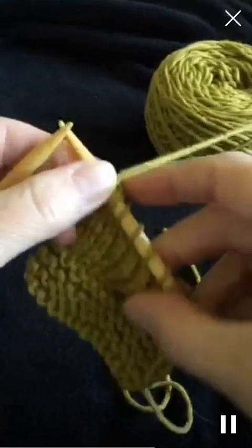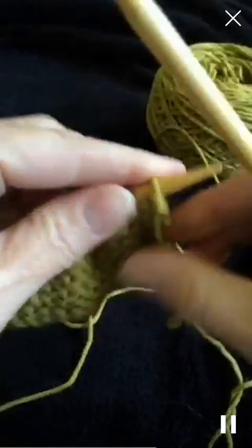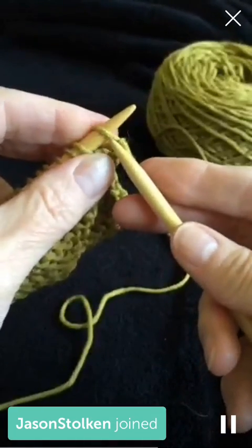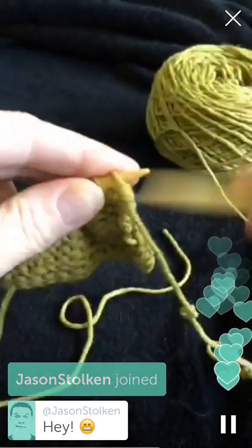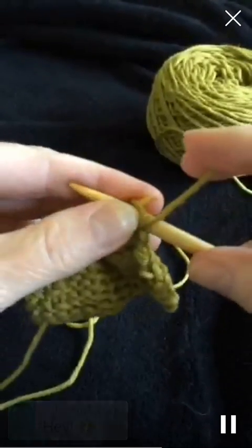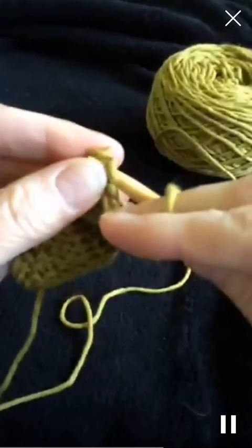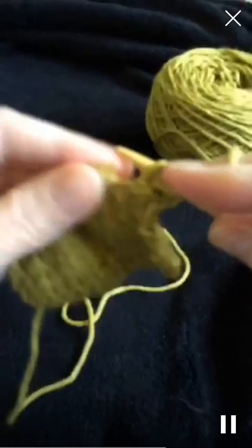Now for the purl stitch. With the knit stitch the needle goes in the front. With the purl stitch it's going to go through the back. So, through the back, over, and drop it off. Through the back, over, and drop it off.